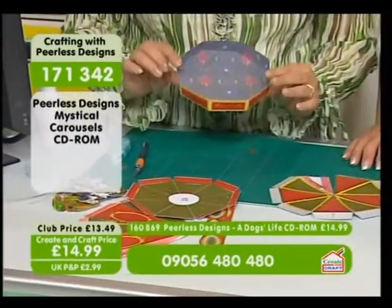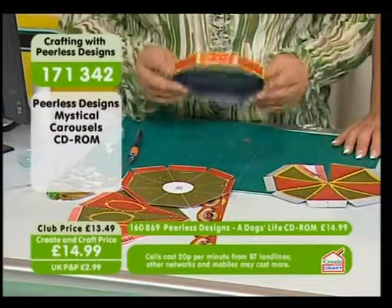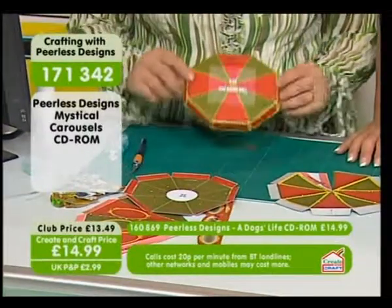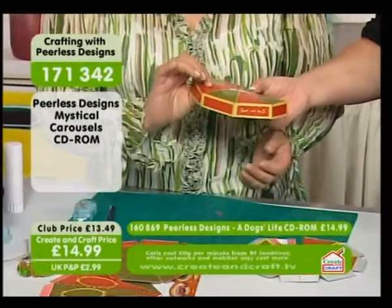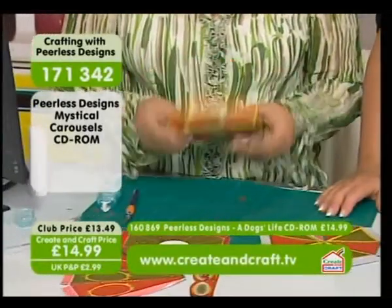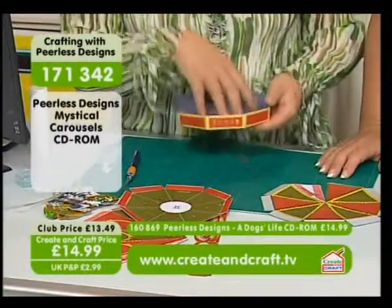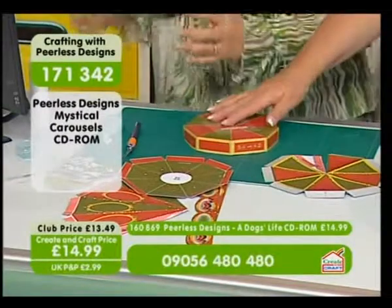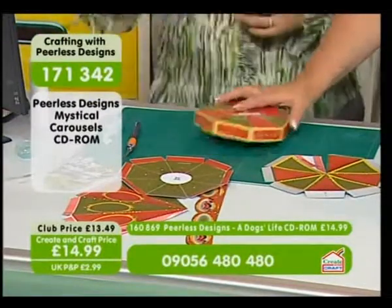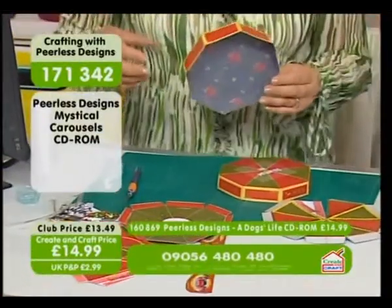Obviously you have to cut it out. I used 220 gram card that went through my printer — it's very strong. But if you think it's not quite strong enough, all you have to do is use this as a template and just make an extra bit. Once it's all together it makes it a lot stronger, and because you're putting all the elements together, that reinforces it as well.